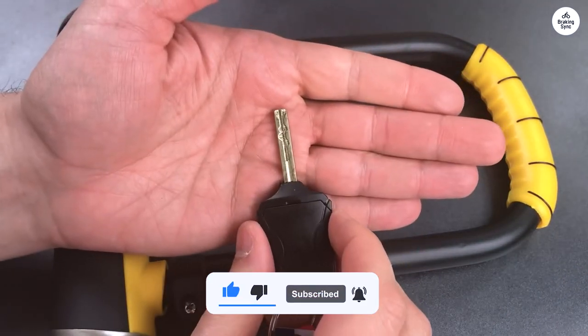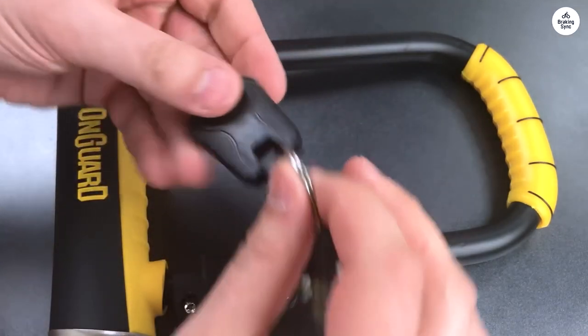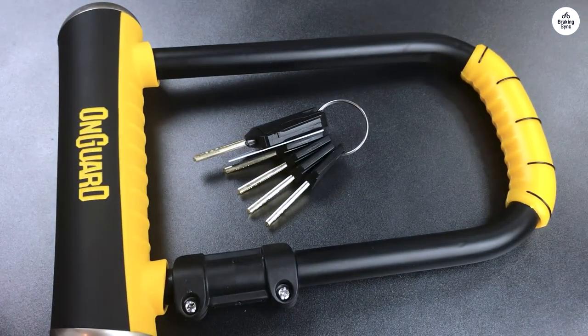However, these are mainly aesthetic concerns that I was aware of before purchasing. Overall, I highly recommend this lock.